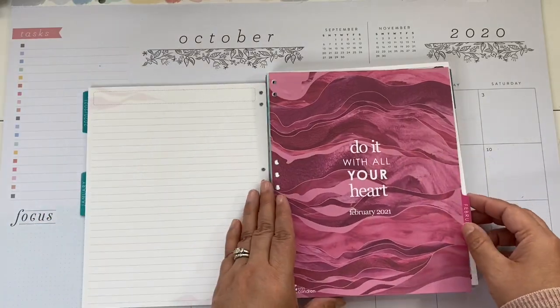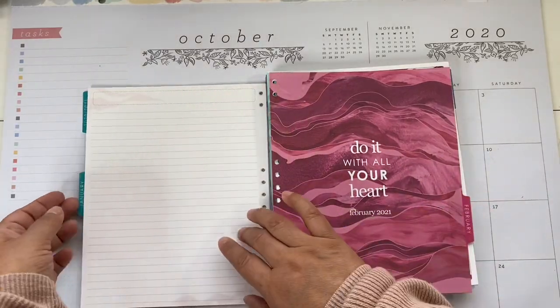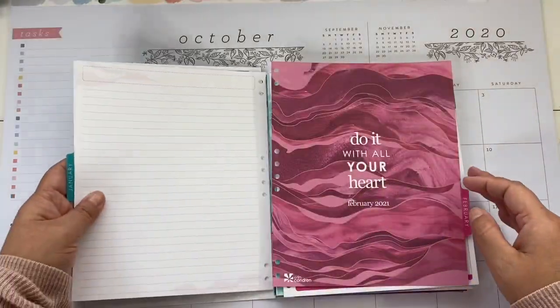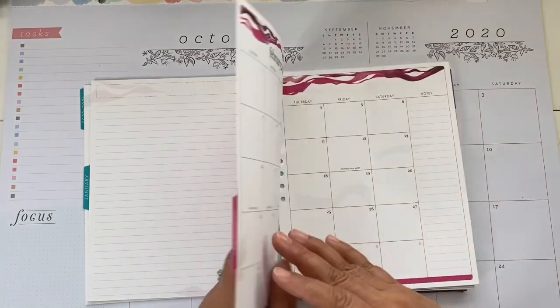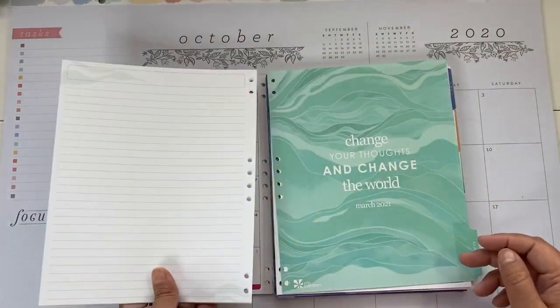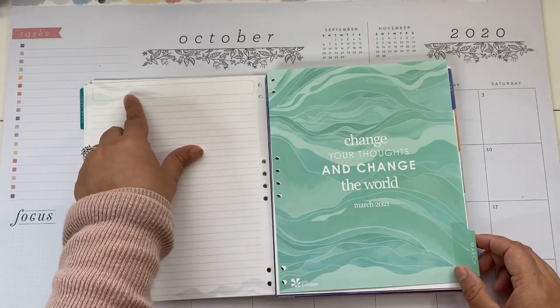The last note page has a little bit of the color for the next month — so this one has a little bit of pink, and this one has a little bit of aqua blue. Then it's the same structure: the monthly pages, and you move on to the next color.